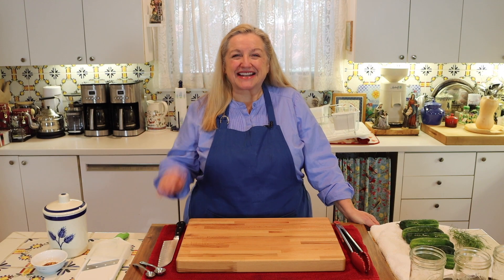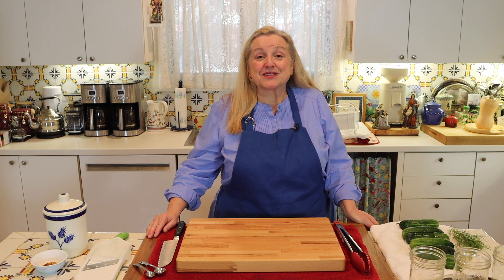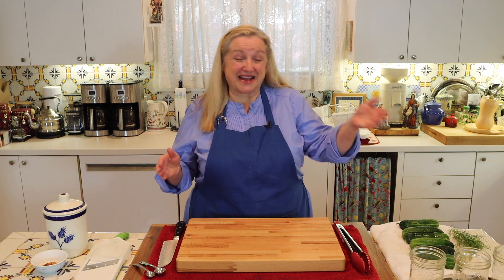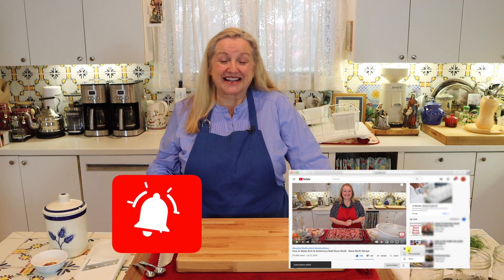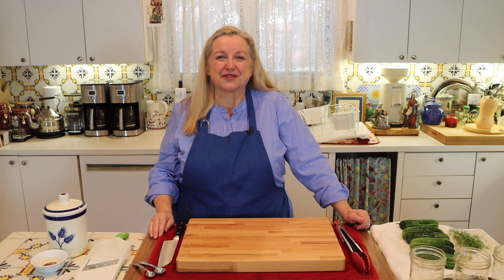Hi sweet friends. I'm Mary and welcome to Mary's Nest, where I teach traditional cooking skills for making nutrient-dense foods like bone broth, ferments, sourdough, and more. So if you enjoy learning how to be a modern pioneer in the kitchen, consider subscribing to my channel and don't forget to click on the little notification bell below. That'll let you know every time I upload a new video.